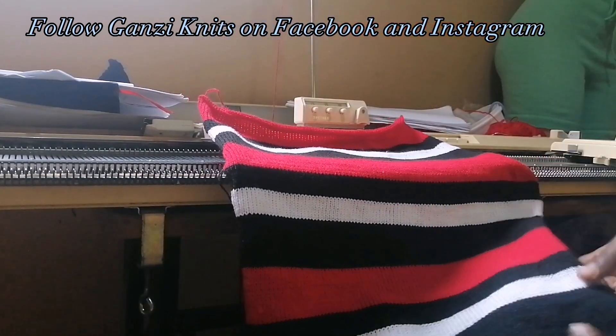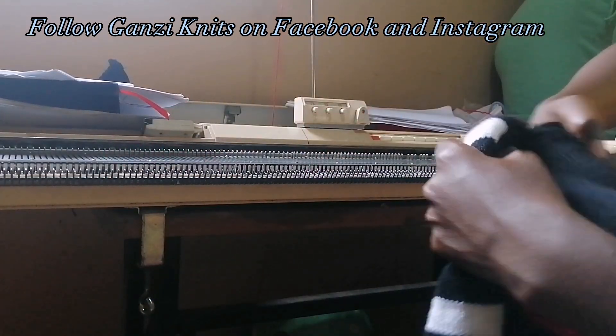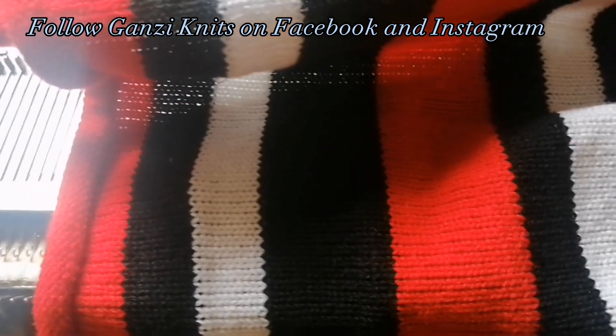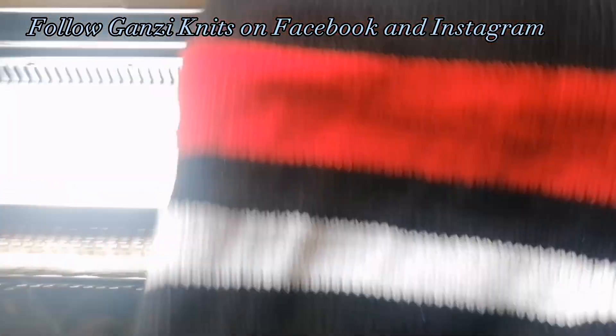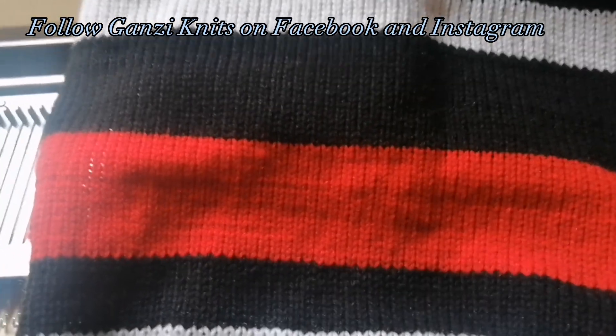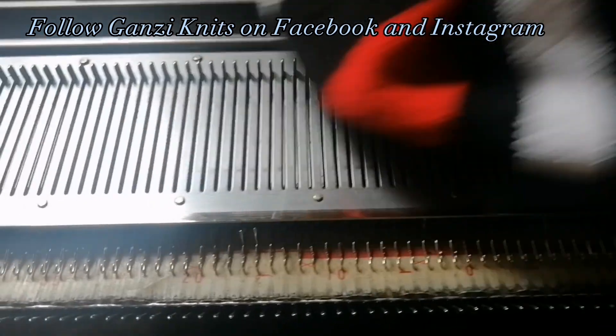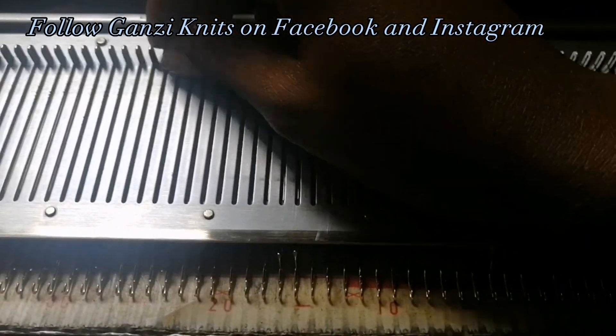Next I'm going to show you guys how to make the front — we're going to make two parts of the front, and then we'll make the sleeves. For the front, we are going to do half of the back. We cast on 50 by 50 for the back; for the front we're going to cast on 25 by 25.